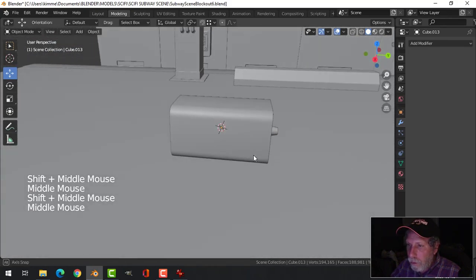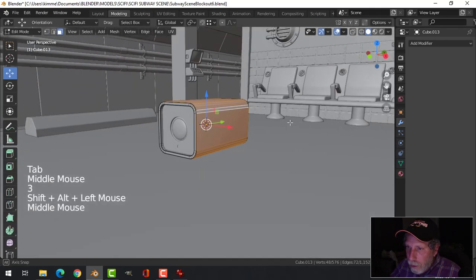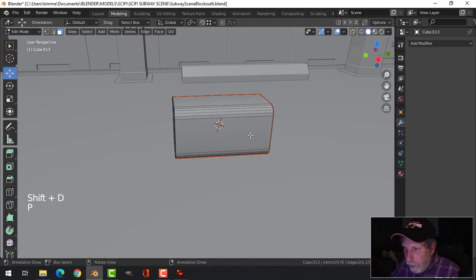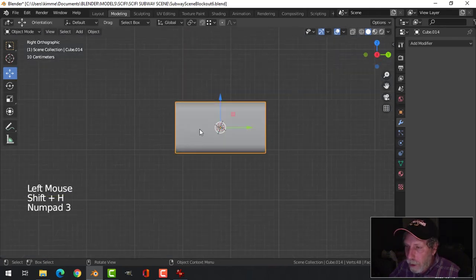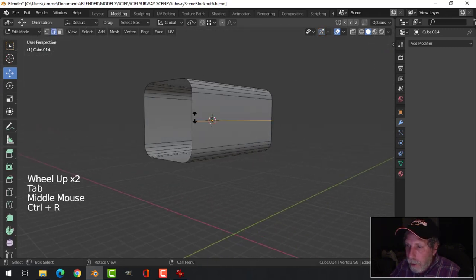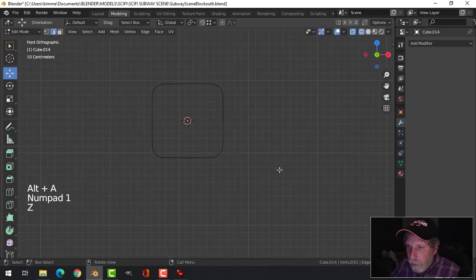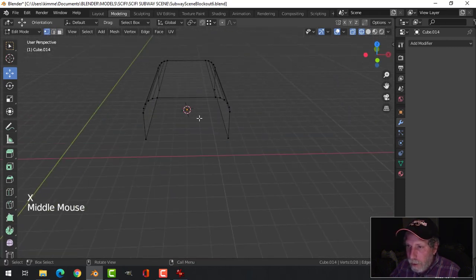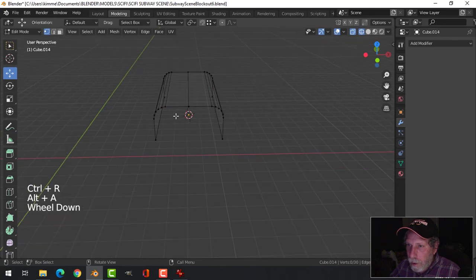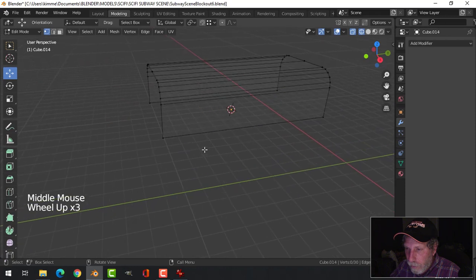Now what we'll do is come in here, select that, Shift D and P to break it out so I have just that. Look from the side, put an edge loop there and an edge loop there. Look from the front in wireframe and delete that. I'll put an edge loop there — not sure if I'm going to mirror this or not.